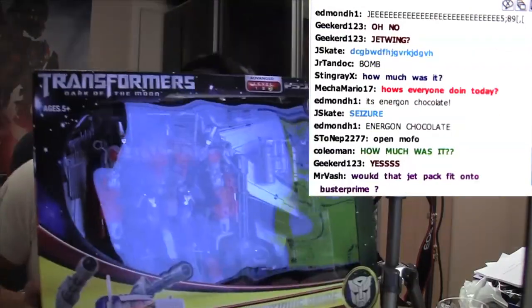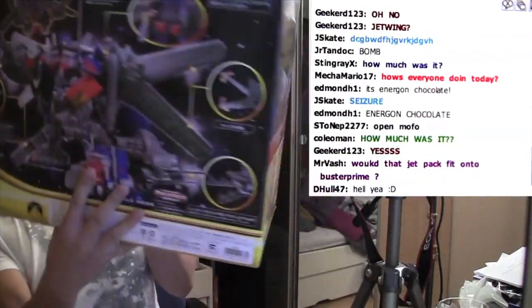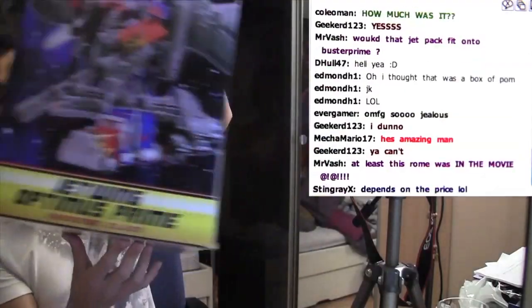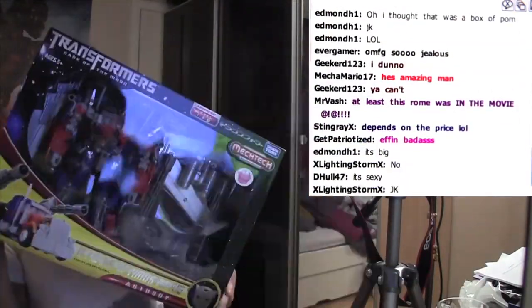I just couldn't hold off. I just had to get them. There was just no way I was going to pass them up because look at this — how do you say no to this? How the heck do you say no to this? It's just beautiful. It's like a piece of art. I just had to have it.